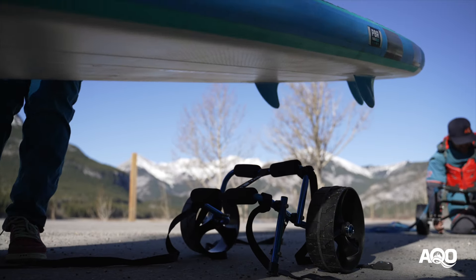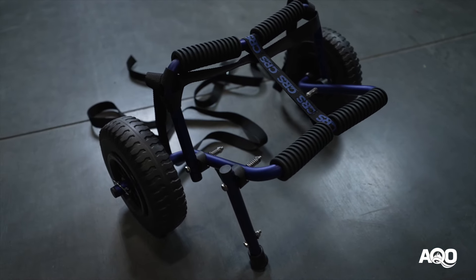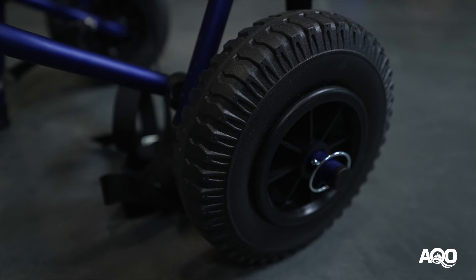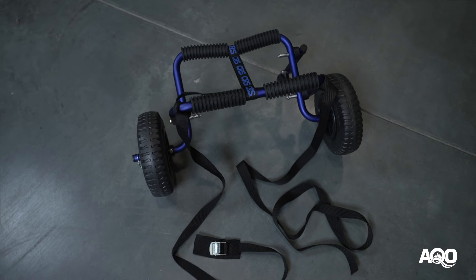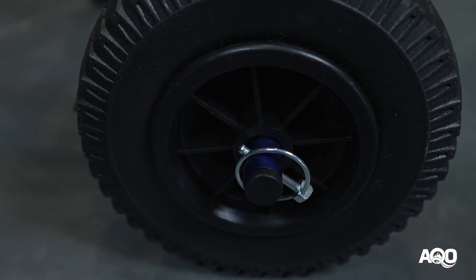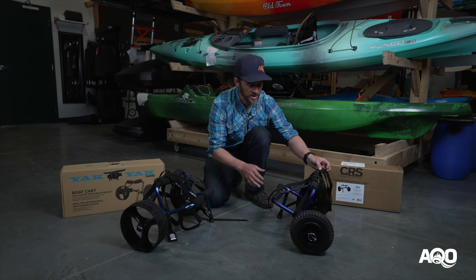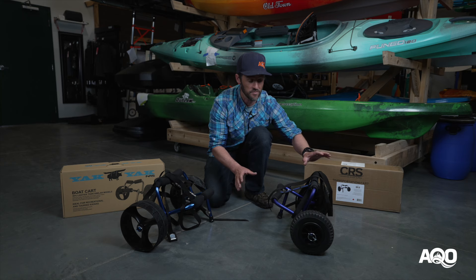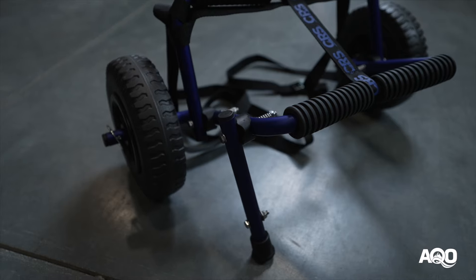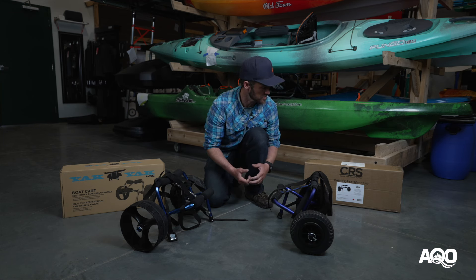We'll start with the CRS version here. As you can see, it's a slightly lower profile than the Yak Yak. It has small flat-free foam tires — you won't get flats in them. It's a nice small compact frame and it's easily pulled apart; you have lynch pins here holding the wheels on, so it's easy to take that off and then fold down the unit. It comes with straps as well so you can strap your boat or stand-up paddle board down very quickly and easily. It also has a little aluminum stand so you can actually get your boat on there while it's sitting up — it's not a two-person job, which is great.